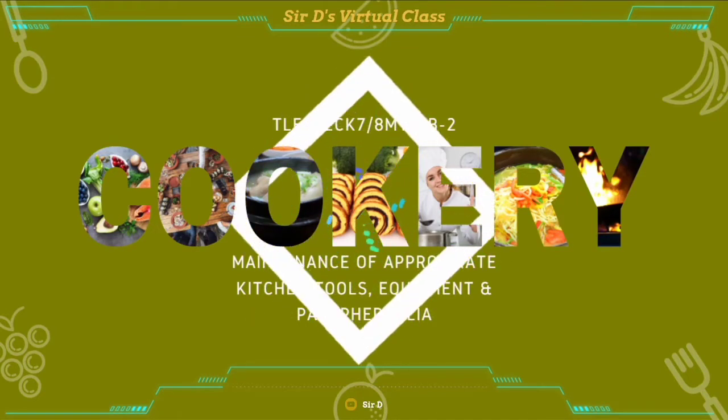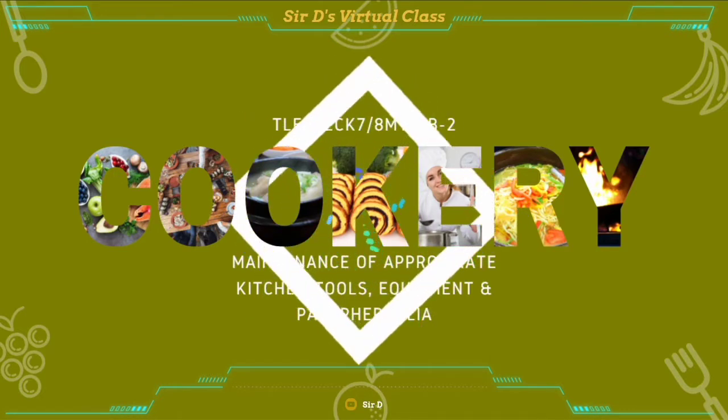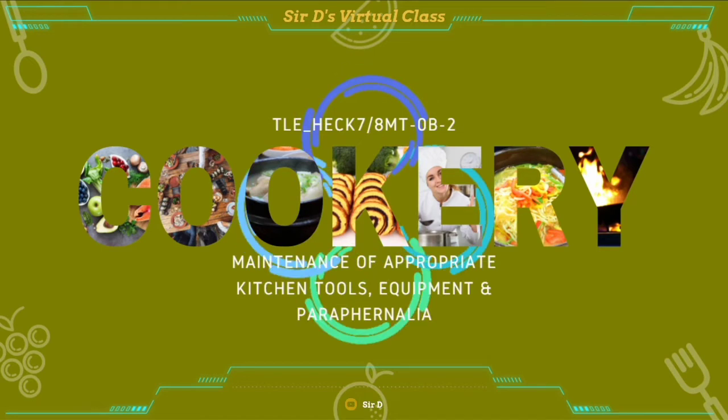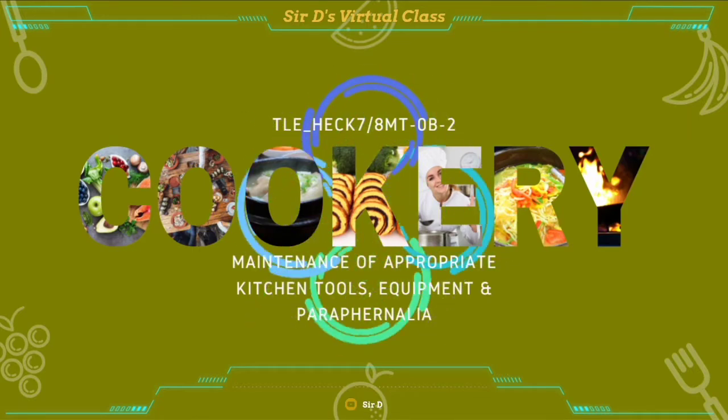Hello everyone, this is Serdi and welcome to my YouTube channel. In this video, we are going to talk about the next topic in exploratory cookery, which is maintenance of appropriate kitchen tools, equipment, and paraphernalia. Are you ready to learn? I hope that you are, because this is an interesting topic that you can use in your future.